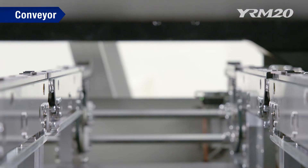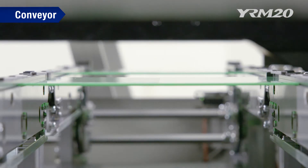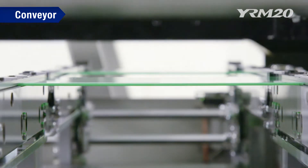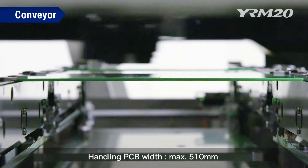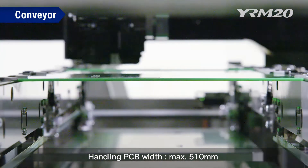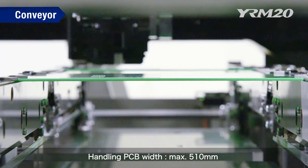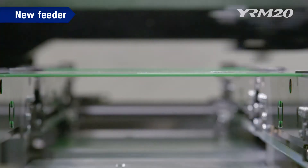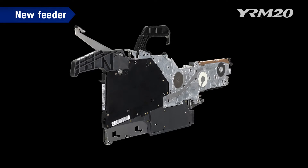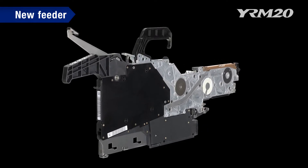The newly designed conveyor optimizes the layout and delivers high speed conveying. Time needed for PCB changeovers is drastically reduced. As a result, the effective production tact time has been greatly improved. In addition, the PCB handling capability has been improved and it can handle sizes up to 510 mm in width. A new feeder has been developed to follow the speed of the RM head — a new type of high speed, high durability feeder with improved tape feed speed.